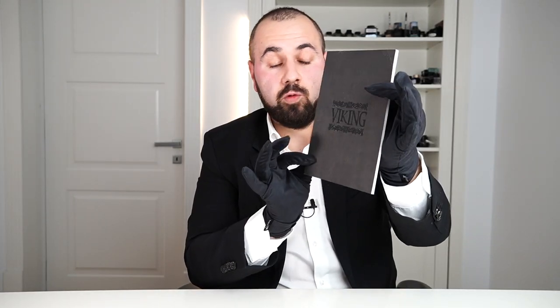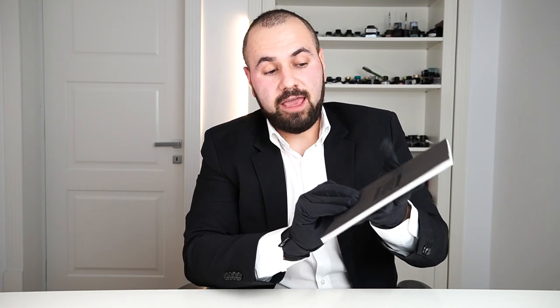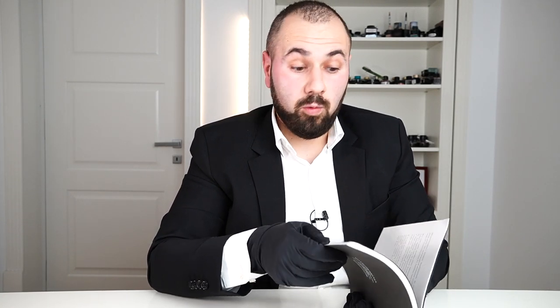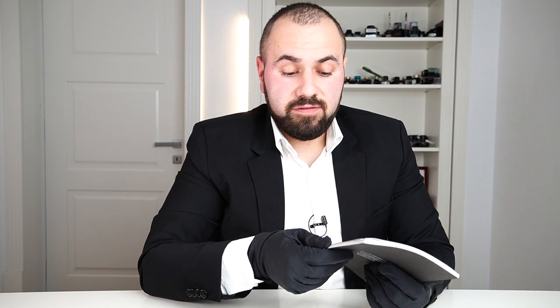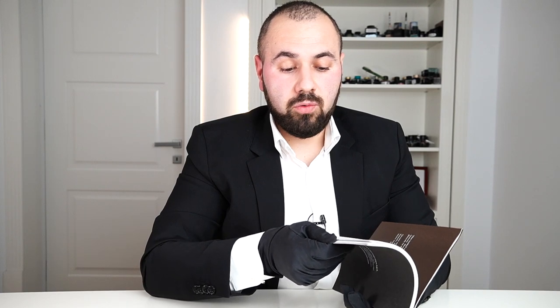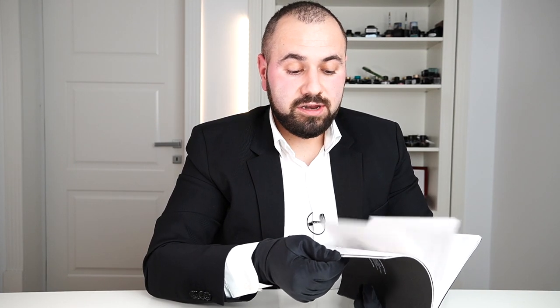This is the booklet that comes with the fondle pen. It is a very nice booklet and the paper is very good quality. With a price point of 15,000 euros, you will expect the best in regards to the items that come with the fondle pen. In this booklet you will find a lot of information regarding the Vikings, Norse mythology, and also a care guide and instructions. You will also have the warranty at the end of this booklet.